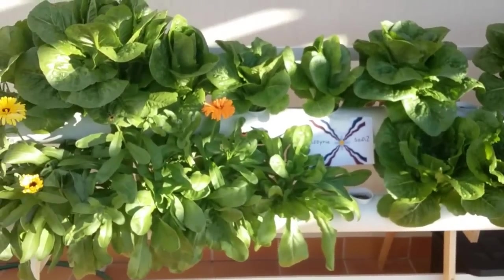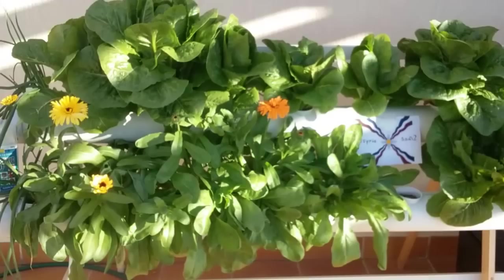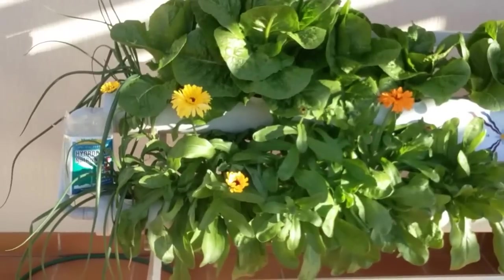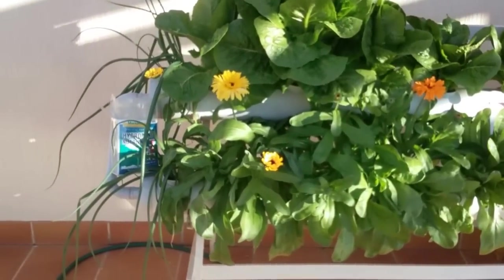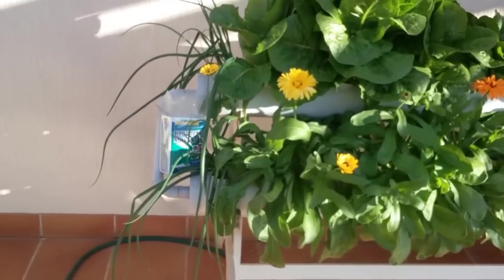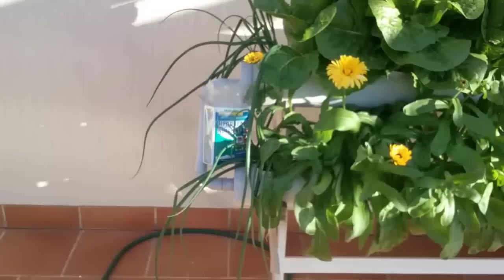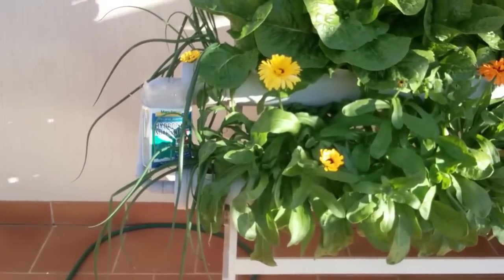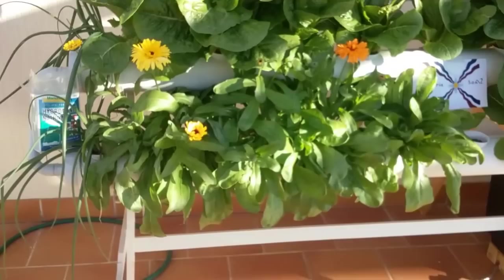These are mainly cos lettuce, and I've got some flowers and also some spring onions. The nutrient I'm using is a commercial one that's available and it seems to be working quite well.